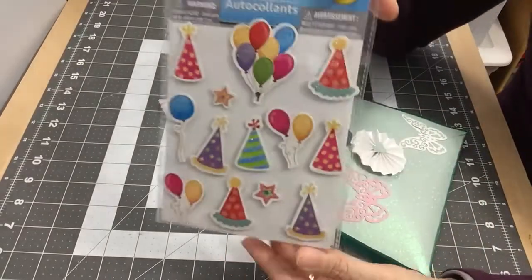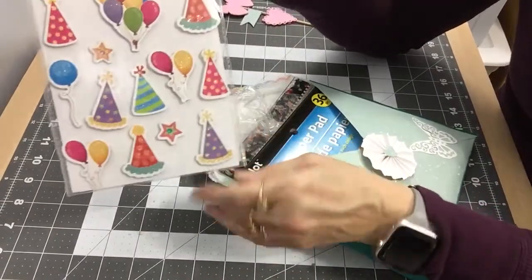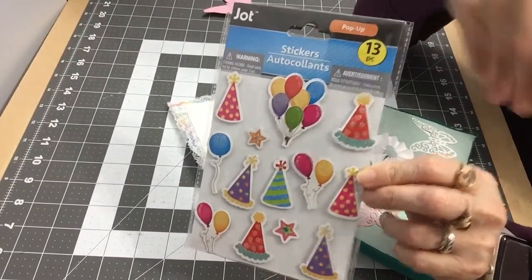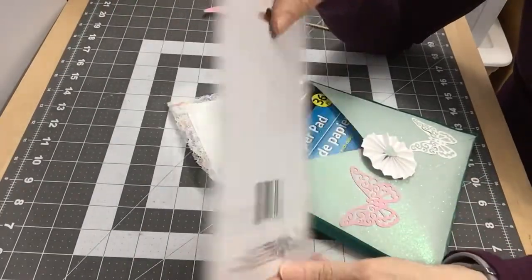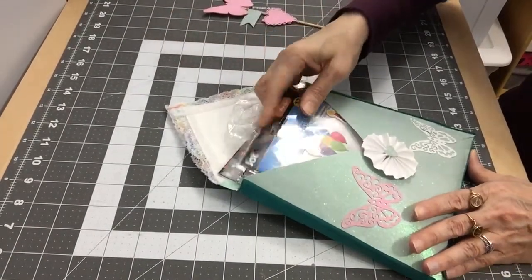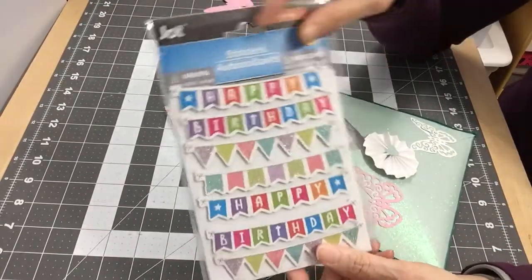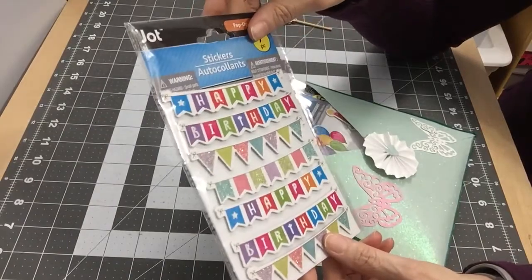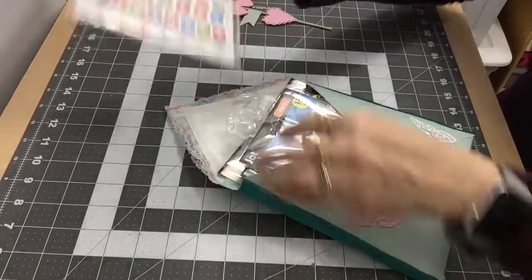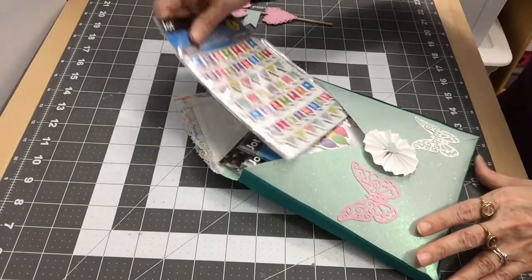Then I got some stickers, so this is like a card kit. These came from the Dollar Tree store. I got some more cute stickers from the Dollar Tree store as well. With the cards and envelopes, whoever receives this can make cards with it. I'm going to put all of that in there.